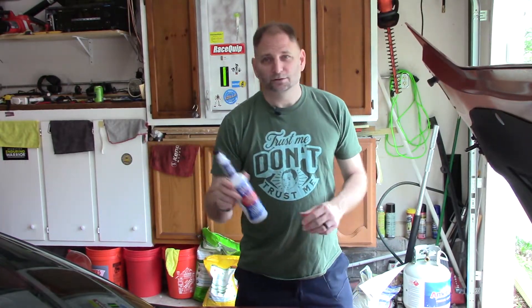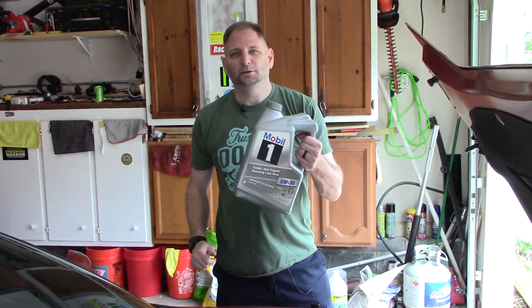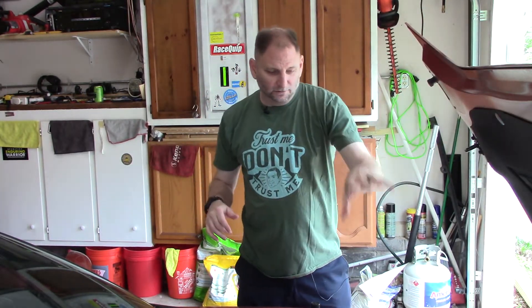So we've got power steering fluid, we've got something to remove it with, and somewhere to put the old fluid. I'll adjust the camera a little bit so you won't have to look at this ugly thing and I'll show you a better picture of all that as we get into it.